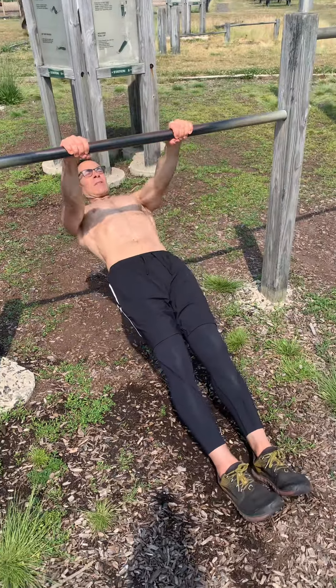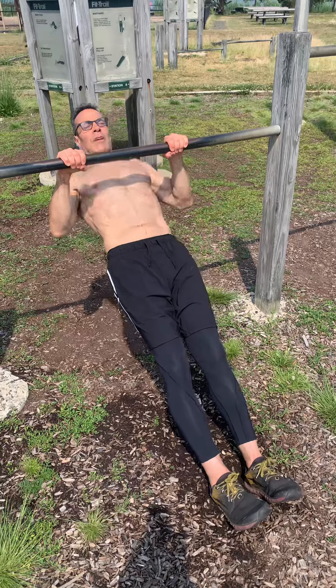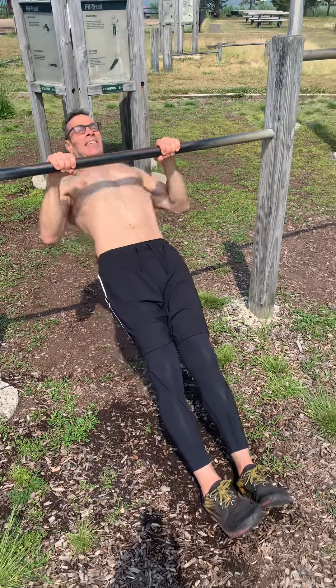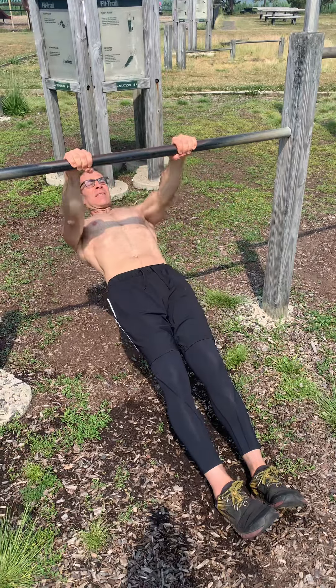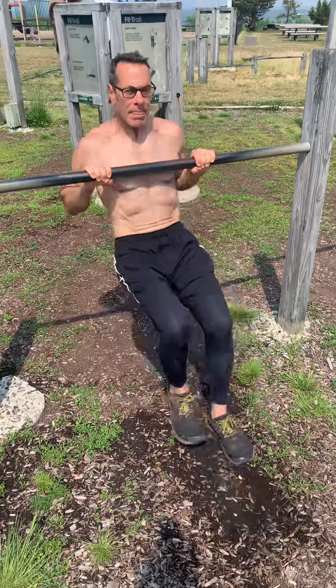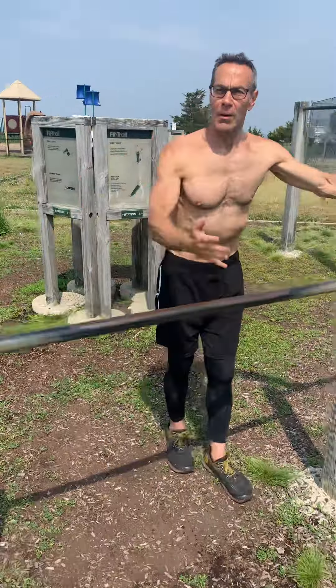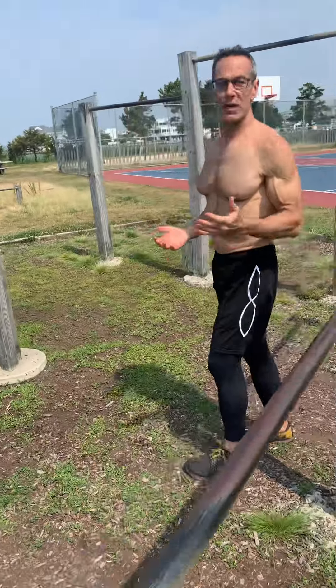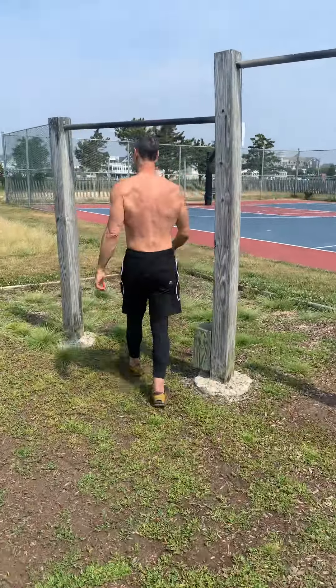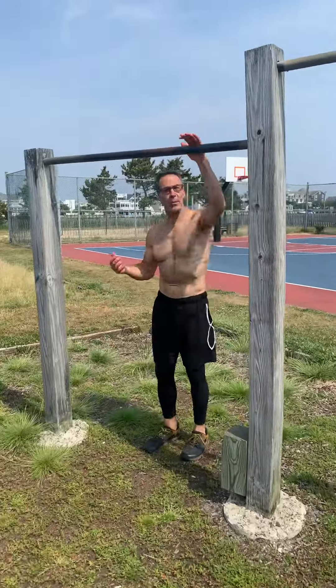It's lowered, so you transition to what's called an Australian pull-up — I guess because you're down under. Now that you've mastered the high bar and the low bar, I'm going to talk a little bit about transitioning to the vertical bars. My recommendation is start with the low bar.